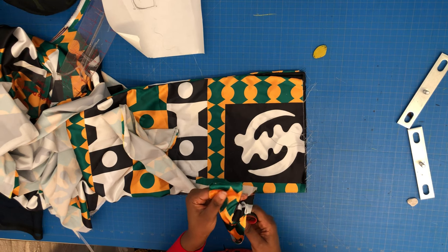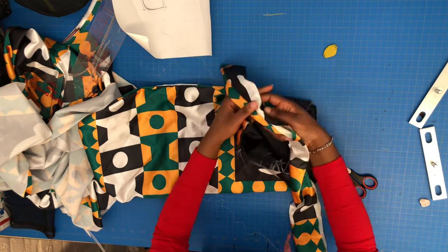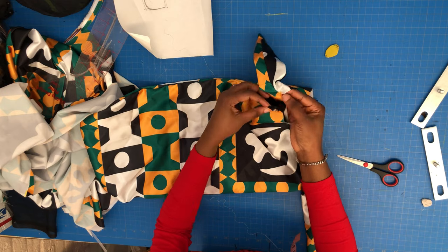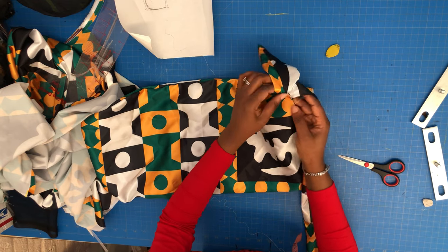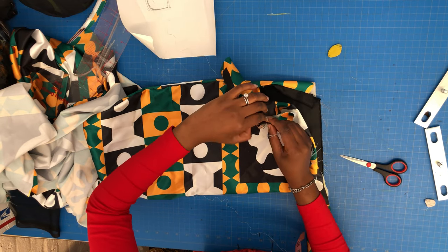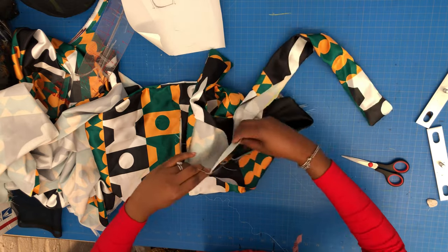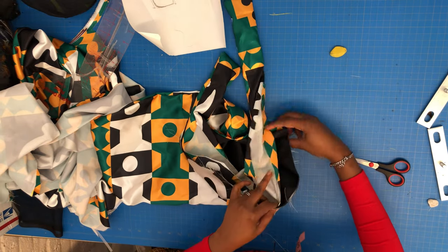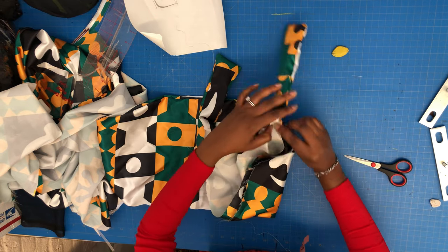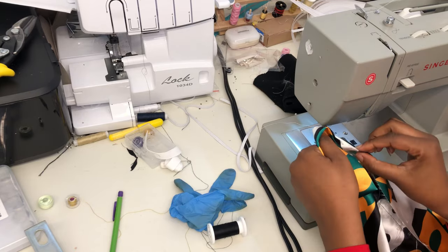After turning the strap inside out, I'm going to stitch it to the cap. I initially thought to stitch it to the front, but I realize it's better to take one side and stitch it to the back — to the black side, the lining. I'll explain later why I want you to do it under and not on top. So take just one side of your strap and stitch it around like that. I've finished stitching one side.